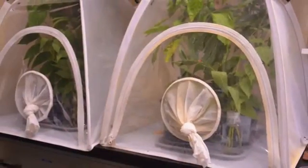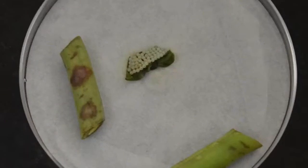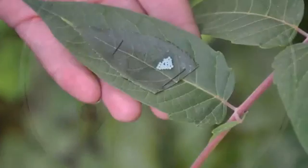In order to detect that wasp, we have a stink bug colony which produces eggs, and we place those eggs in the wild to attract the wasp.